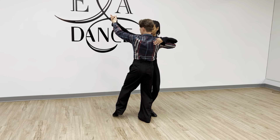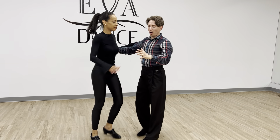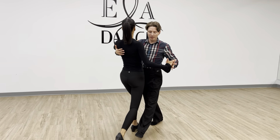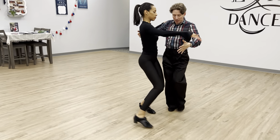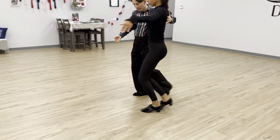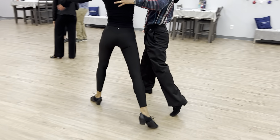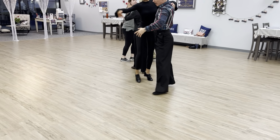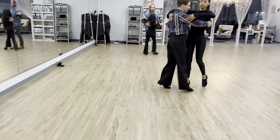We don't square the body back. The other thing we discussed is that you want to step kind of between her feet. Now if you go around, she steps between your feet.